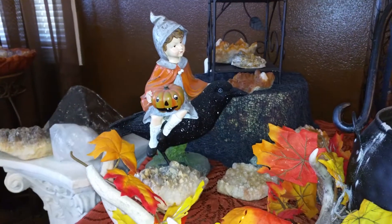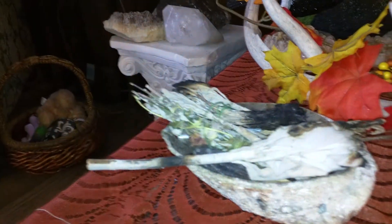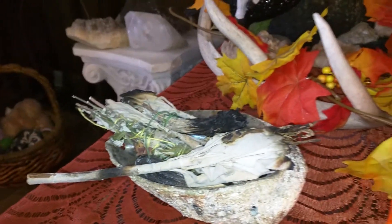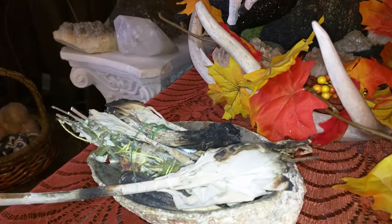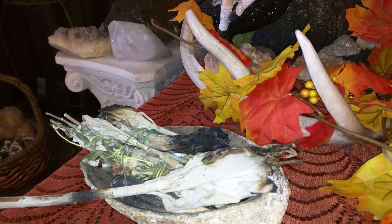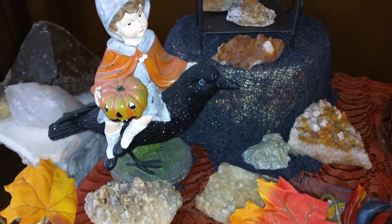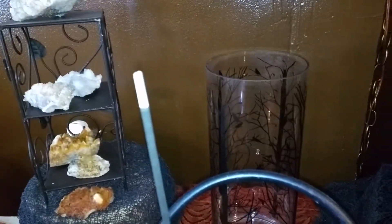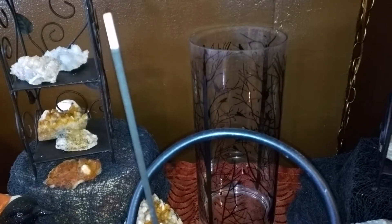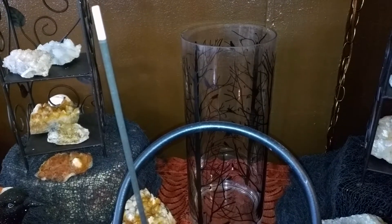I have a cute little witch on a crow. An abalone shell filled with sage, rosemary, cedar — all sorts of stuff in there. In the back I just have more crystals, and this spot is empty right now because I'm going to be doing something for Witchcrafting that's going to go in there. So if you want to find out what that is, check out Witchcrafting.